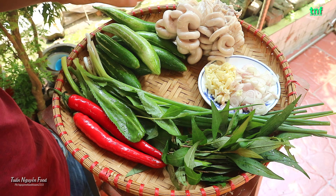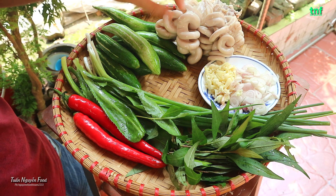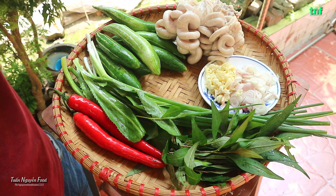Hành tím và tỏi mình đã chuẩn bị băm sẵn ra đây rồi. Thì bây giờ mình sẽ đi thực hiện cái món ăn này nhé. Trước tiên thì mình sẽ thái cái chàng heo của mình ra và các cái nguyên liệu khác để thực hiện cho nó nhé.